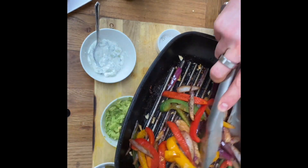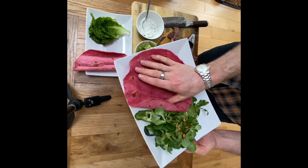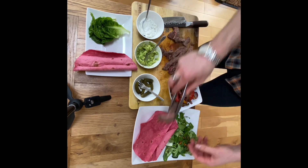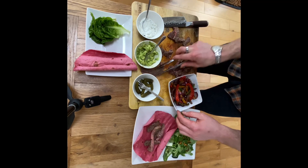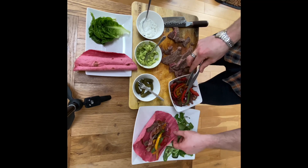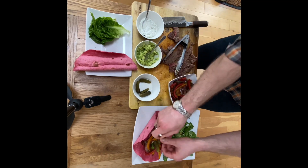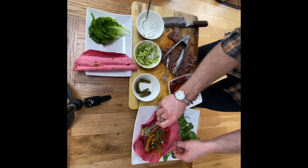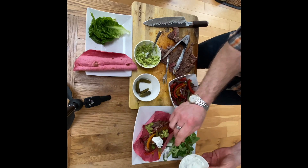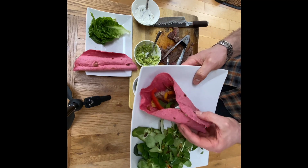We are ready to serve! Nice green salad on the side, our lovely sweet beetroot wrap laid down. What you love about fajitas is you just grab whatever you want — a little bit of meat, a nice dollop of spiced vegetables and onions with garlic, chuck that on, add your cornichons, a dollop of homemade guacamole, and a little bit of tzatziki on top. That is one tasty looking fajita — good enough to eat!